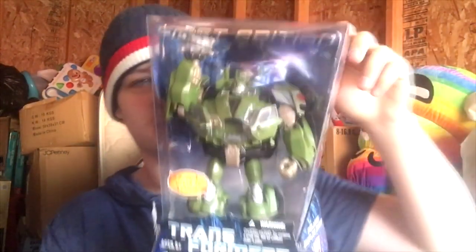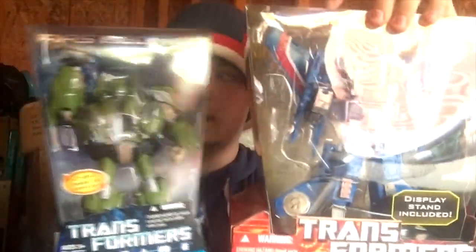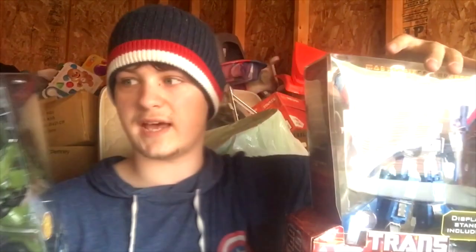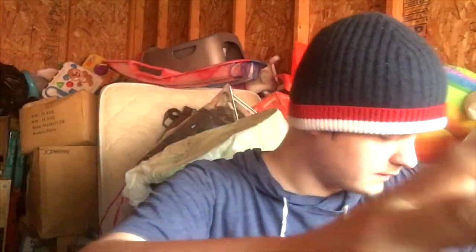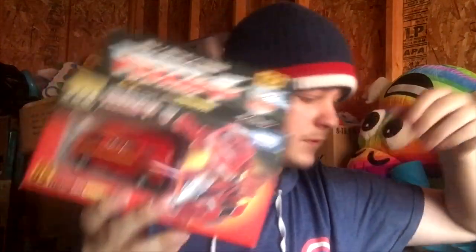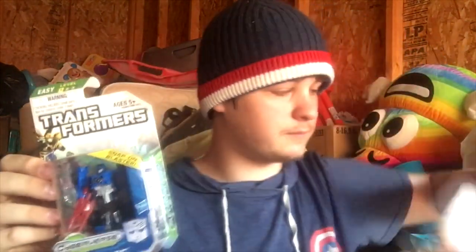Here we go — the Voyager Bulkhead from First Edition Transformers Prime. They packaged this like it was a Masterpiece — look, here's a Masterpiece Thundercracker. No wonder why they got rid of these for the shittier ones, they had no budget. I got more G1s that have been opened but put back in the package. More Cyberverse — here's Evac, the guy from the Universal ride. Who is this? This is Breakdown. I'll put all that back before I forget.